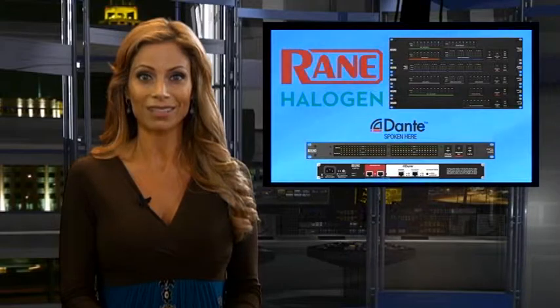Rain is on the move. The company is taking its HAL1X system to a whole new level with the EXP2X Dante Expander. From what I understand, my man Hal has some new accessories to his wardrobe. What's the scoop?